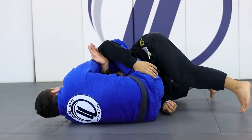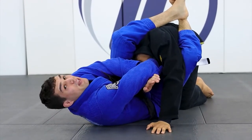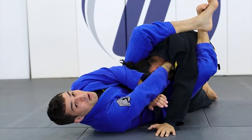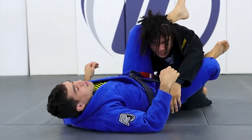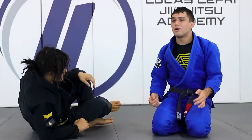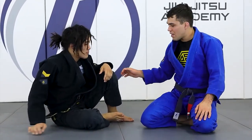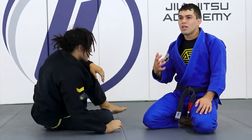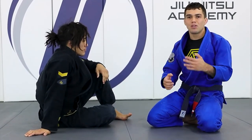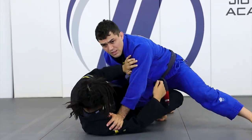As he comes on top, I'm going to lock my legs. Sometimes he's going to be able to come up all the way, sometimes not — sometimes he's going to be in the triangle. It depends on how he reacts. To get the submission, I just squeeze my knees and push him away. Sometimes it depends on how the person tries to defend, and you end up with the loop choke plus the triangle. That can happen, especially if the guy is really anxious to sweep you and missing the timing.